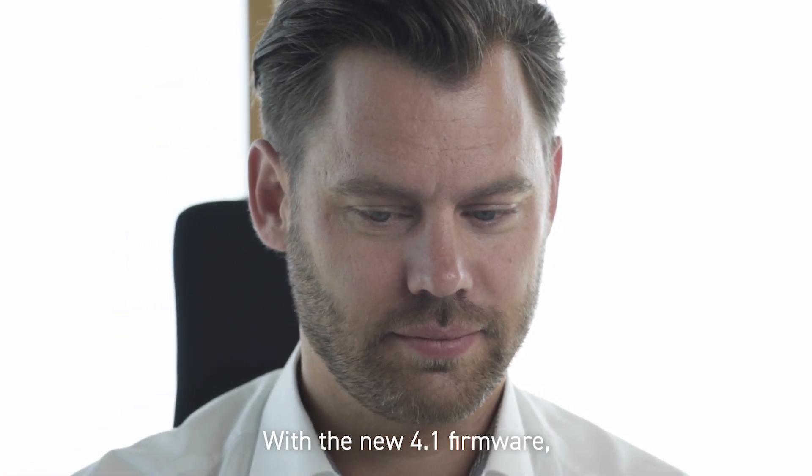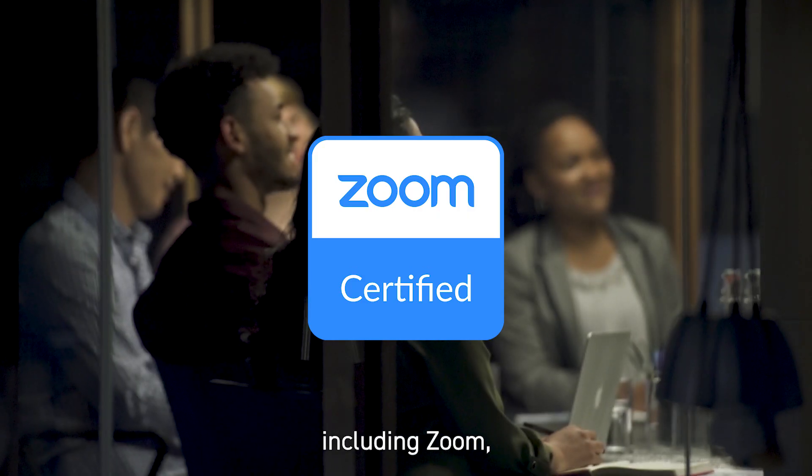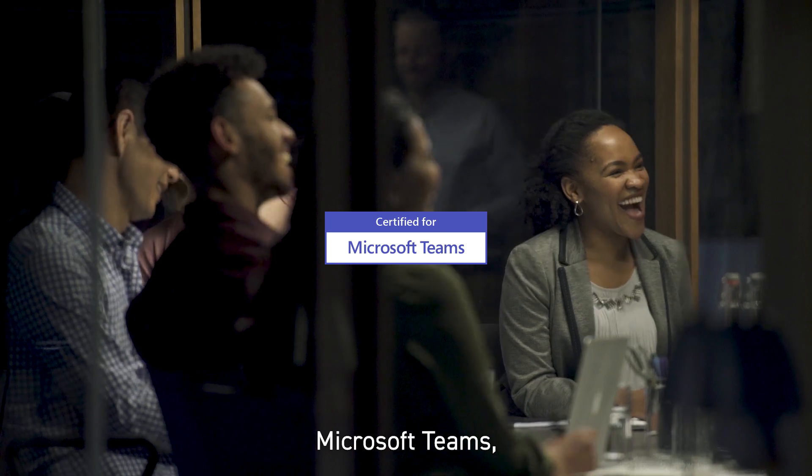With the new 4.1 firmware, Shure supports leading third-party codecs, including Zoom, Microsoft Teams, and Cisco.